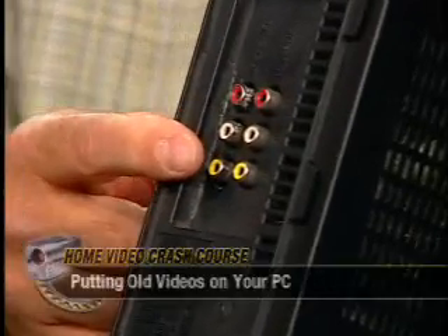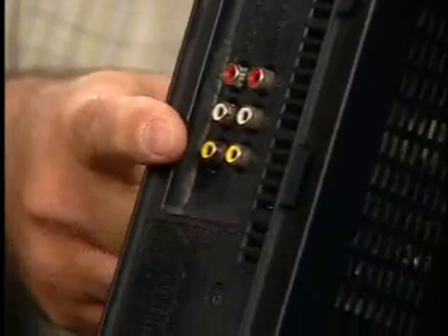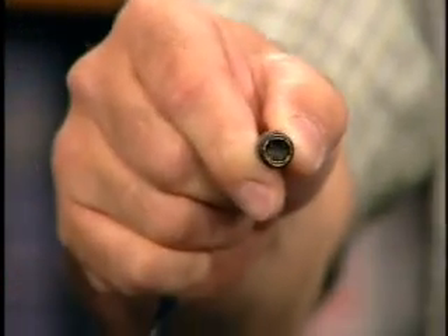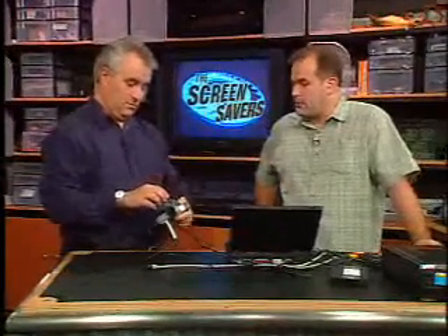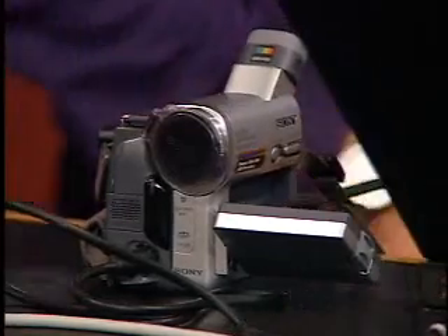We've got composite and S-video outputs here. The yellow composite connector is lower quality — all the information for a frame of video is sent over a single pair of wires. S-video separates the color information from the brightness information over multiple wires, which gives you better color quality. The best of all is component video, but you're not really going to find a VCR that accepts component video — it's basically either composite or S-video. This camera actually has both, but a lot of cameras do not offer S-video input, so that's one more thing to look for on the list.